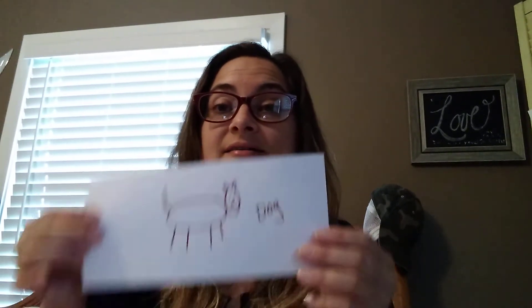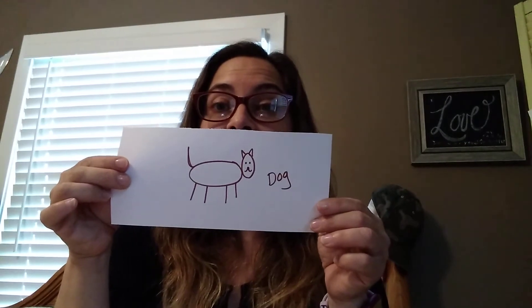This animal has four legs and a tail. My first clue is that this animal wags its tail when it's excited, and my second clue is it begins with the letter D. Do you have a guess? It is a dog! Good job, guys.